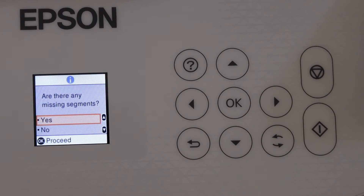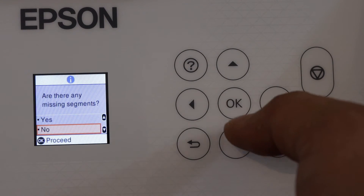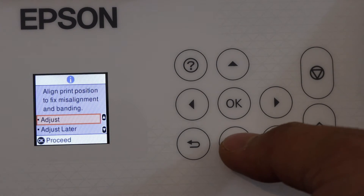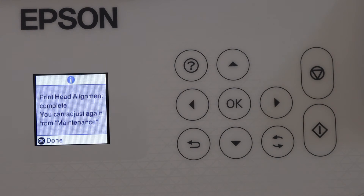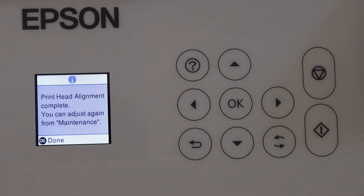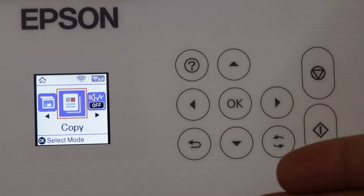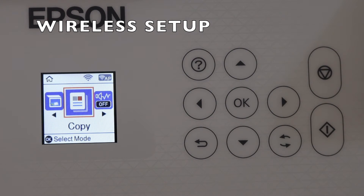Click OK once the paper is loaded, then click the print button. Check if there are any missing lines — there are none, so click No and click OK. You can adjust the print position now or do it later. Print head alignment is complete, and you will see the main screen. We can now start using it for copying.